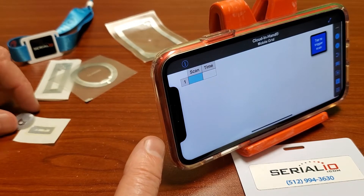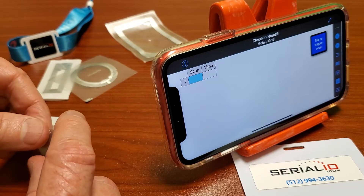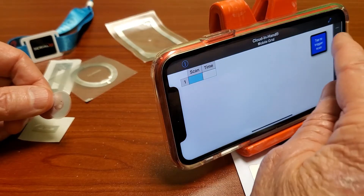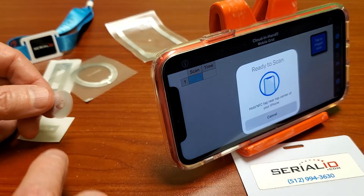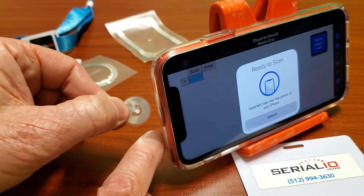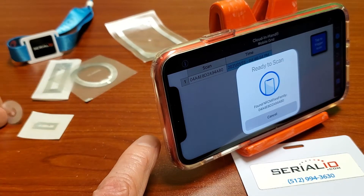In this video, we're going to measure the read distance of various NFC inlays with a built-in reader on an iPhone 11. We're going to use the Cloud and Hand Mobile Grid app, and then we're going to use our finger as kind of a gauge so you can get a general idea of the read distance of the various inlay sizes.